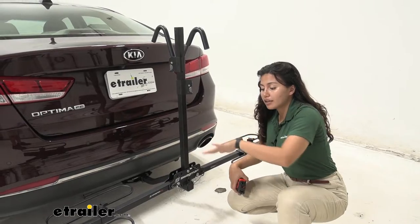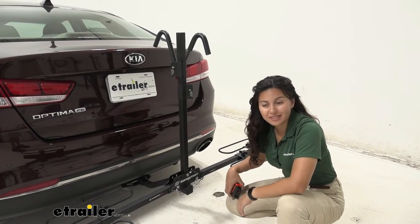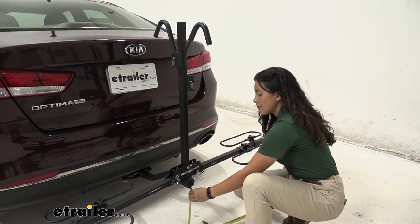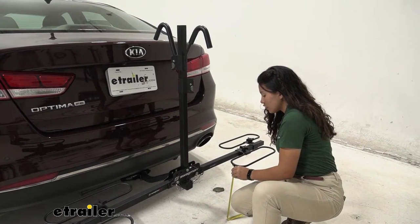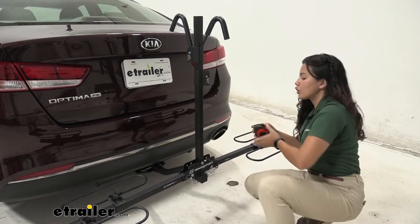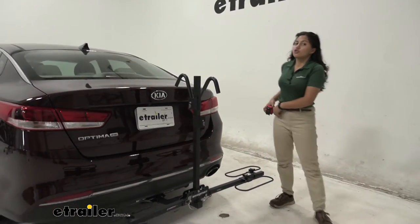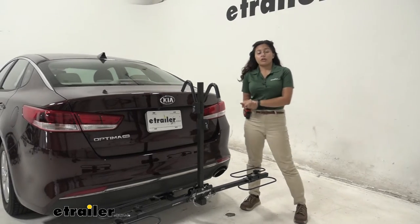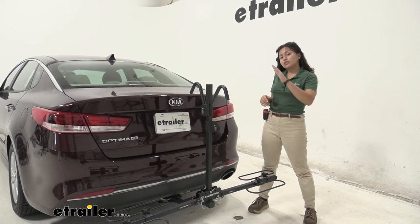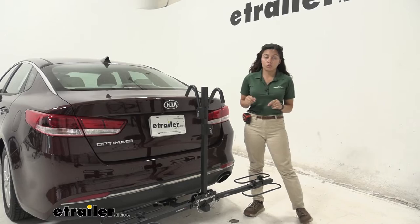Whenever you're backing into a garage or parking in a tight spot, that's the length you'll have to think about. Now let's look at ground clearance. Underneath the shank where it connects to the mast, it sits at 12 and a half inches. Underneath the loops, it's 15 and a half inches. Underneath the shank at the hitch receiver, it's nine inches. There's a slight shank rise, which is great because on your Optima you're sitting lower to the ground than trucks or bigger SUVs. You want that ground clearance for steep inclines like driveways or hills — as your front goes up, your back goes down, and so do your bikes.